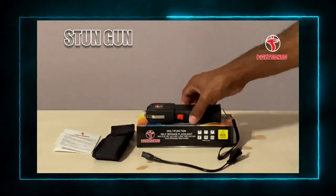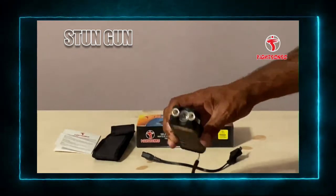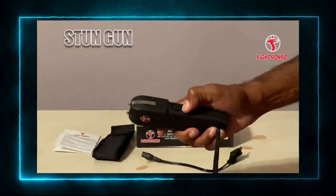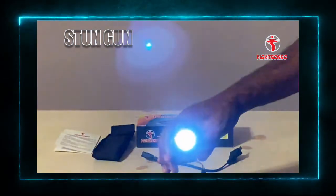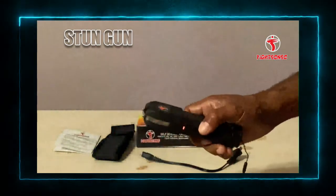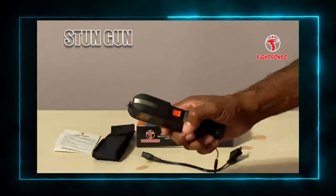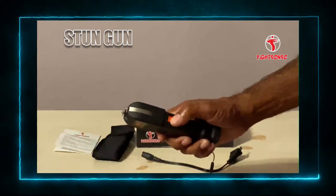It has a good balance and weight to it. It is very easy to use by simply pushing the switch to the center position. You have an LED light that illuminates pretty good. If you move it all the way forward it is in the stun gun position, and when you press this button the electronics will begin to work.